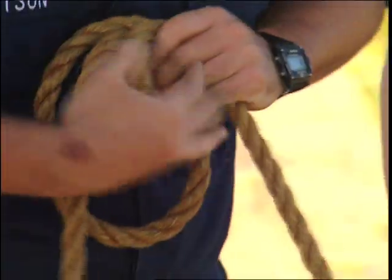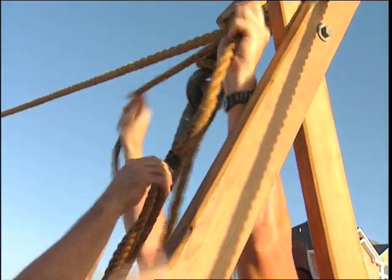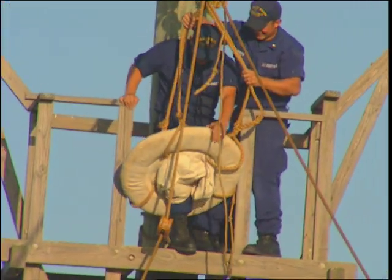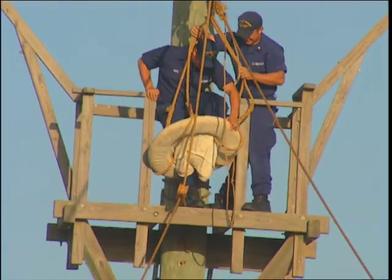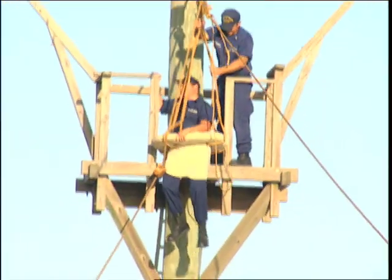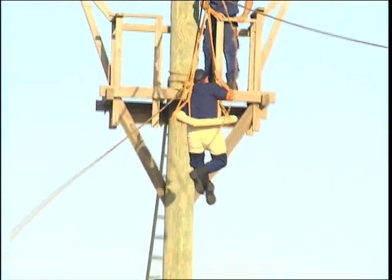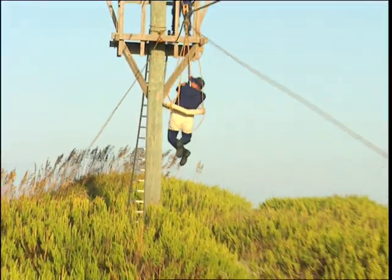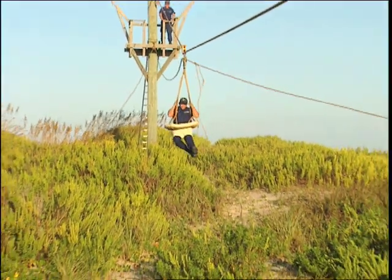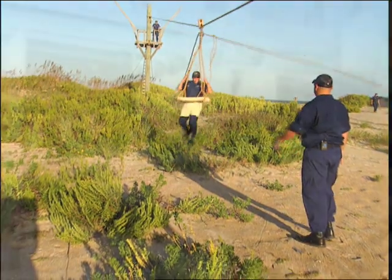We can pull on one side of the line and send gear out and bring victims and other gear back. One of the surfmen will be acting as the victim. He'll get in the breeches buoy, which is all the breeches buoy is — a life ring with a pair of trousers sewn in it. That way the victim can actually sit down and be brought one at a time to the beach. In the event of a large crew — a tanker, a commercial ship — they may have to do this 30, 40 times, back and forth.